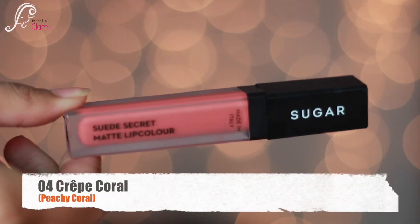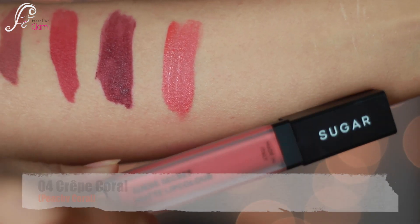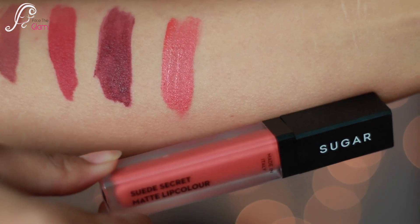Then we have 04 Crypt Coral. It is a very pretty peachy coral color and it will really suit light to medium skin tones very well.